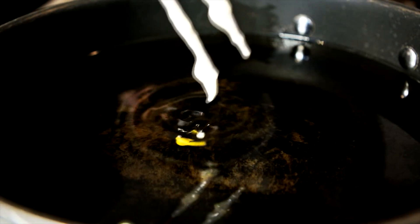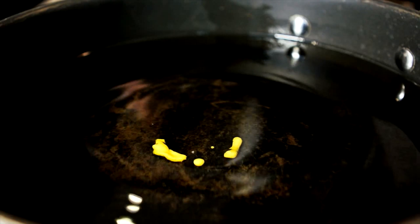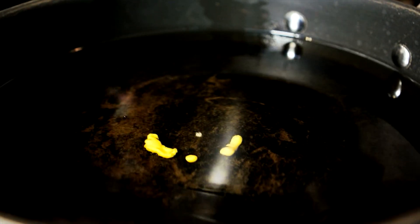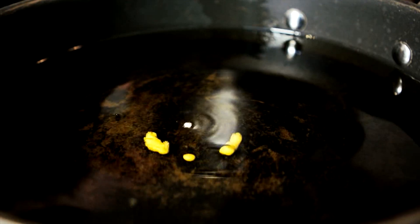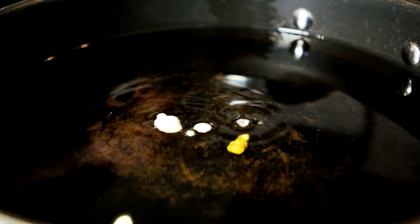If you've got a deep fat fryer, set it to 180 or 190 degrees, or you can use a thermometer in a pan like this. If you don't have a deep fat fryer or a thermometer, there's a way you can test the temperature using the batter. Just take a little bit of your batter on your chopsticks and drop it in. If it sinks briefly and then rises to the surface, like it just did, it's perfect. If it sinks and stays there, it's too cold. If it immediately floats, it's too hot.